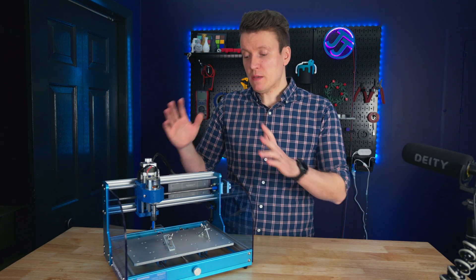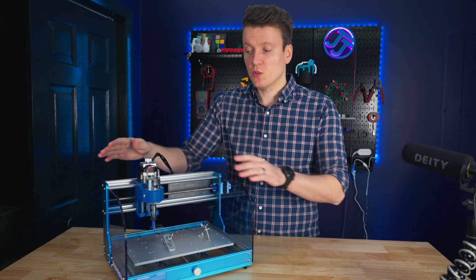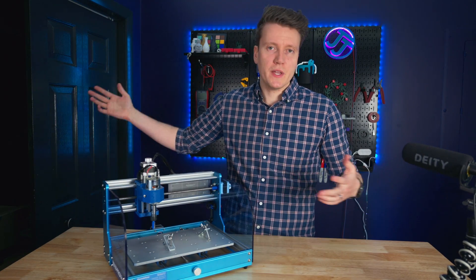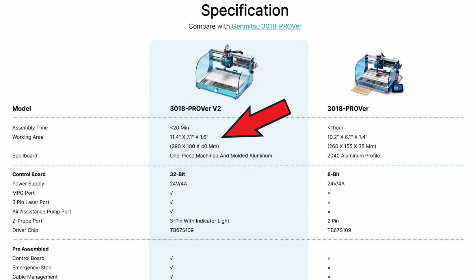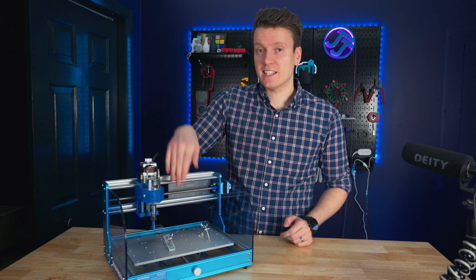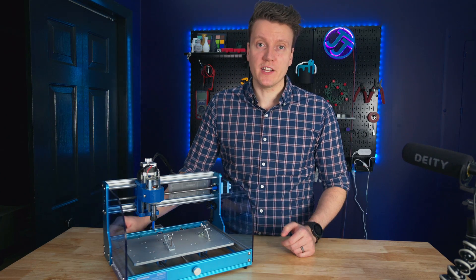First, we should talk about the build volume of this machine, because that's going to be a big limiting factor to what kind of projects you can do on this versus a bigger, more expensive CNC router. With this one, you get 290 by 180 by 40 millimeters tall in travel. Your biggest limiting factor will be that Z-height. That is bigger than the V1 in all of those dimensions, so that is a nice upgrade.